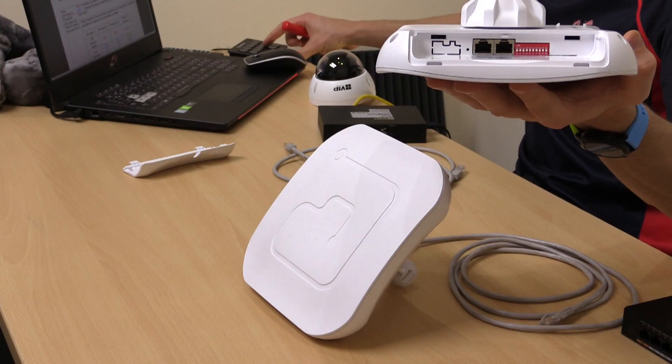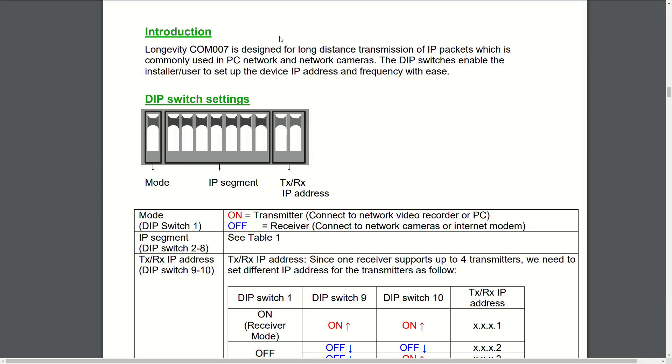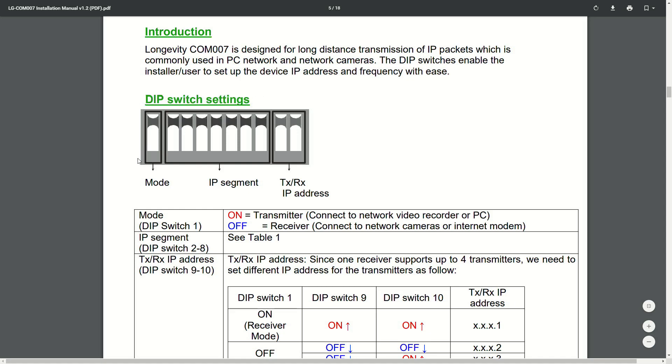Looking at the user manual, we have our dip switch settings laid out. There's a block of one, a block of seven, and a block of two dip switches. The first switch is our mode switch: on means transmitter or access point, off means receiver or station. The next set — the IP segment — sets the device address, the encryption key, and the frequency the devices will use. This must match across all transmitters and receivers.